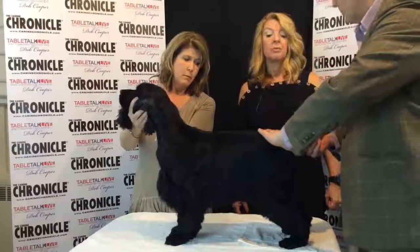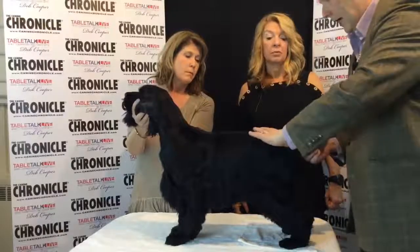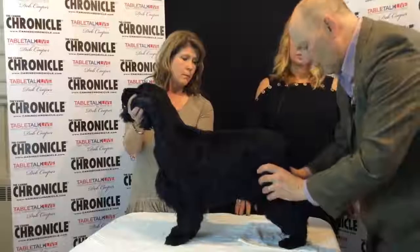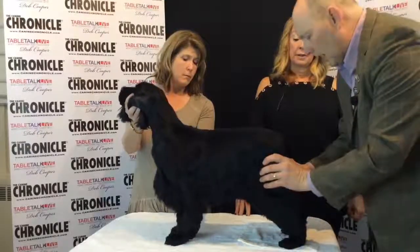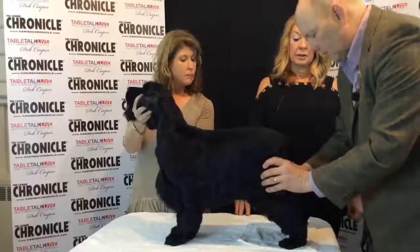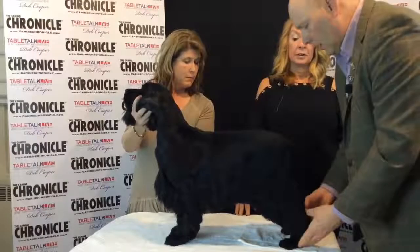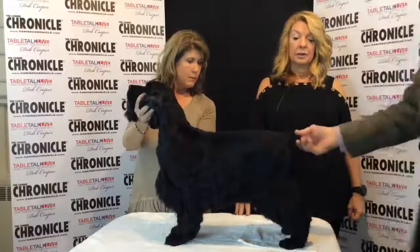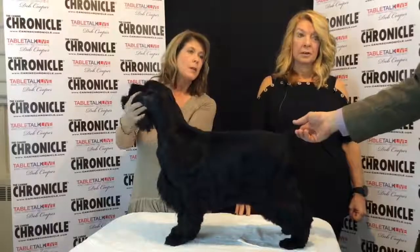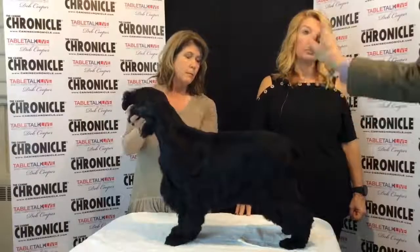Slightly rounded croup. Everybody in the American Cocker world wants a cocker tail to come straight up, but for the English Cocker it's slightly rounded, falling in with a good hammy butt. Good first and second thighs, very strong, well let-down stifles, going down to good hocks. Nice tight feet. Short hocks. Tail carried off the back — it can be carried slightly up in an excited state, which a dog show is, but never directly up.